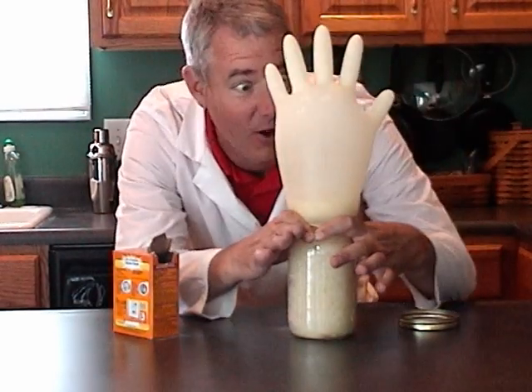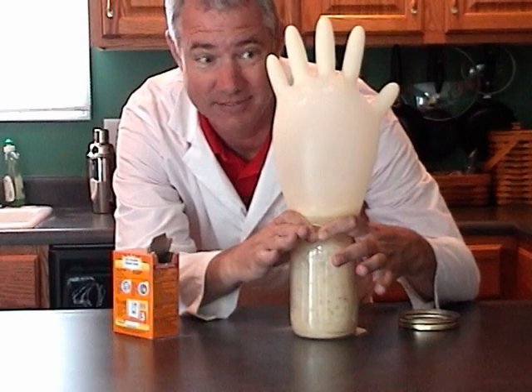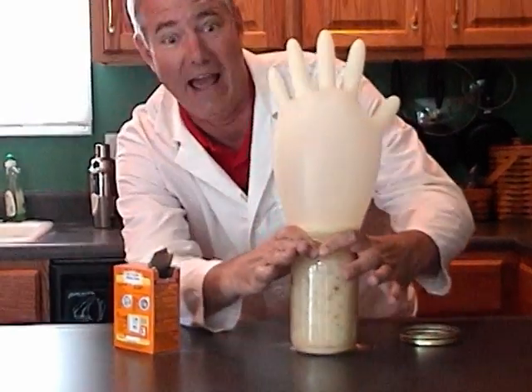Nice, it's giving off a gas. You've got to love a reaction that really reacts.